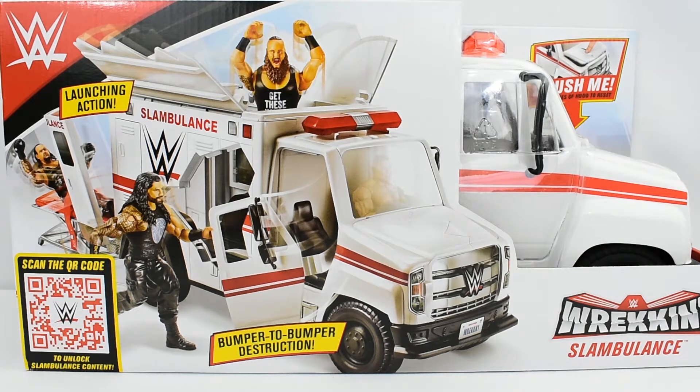Hey guys, MetalDriver89 here bringing you another WWE review. However, today I'm not looking at a figure, but instead I'll be looking at a playset — the Wreck-N Slambulance playset.